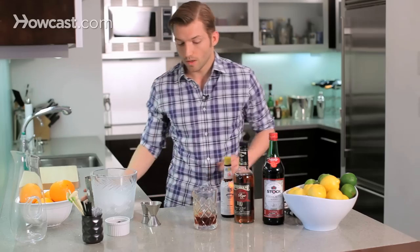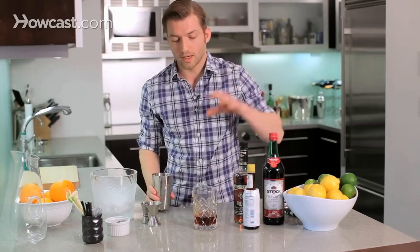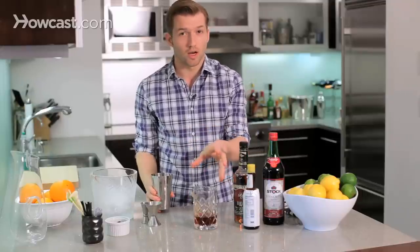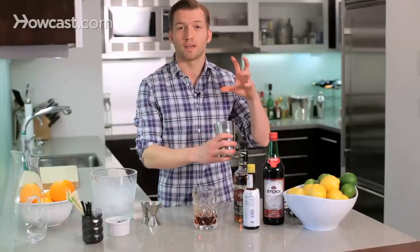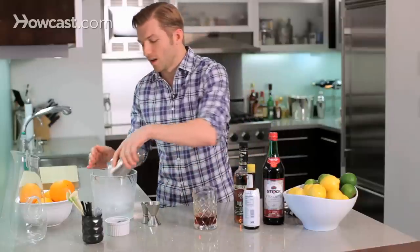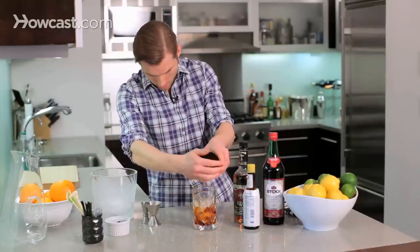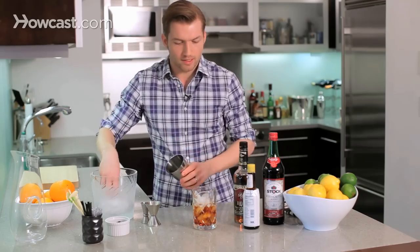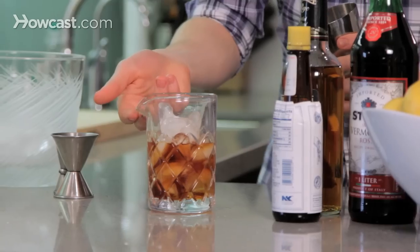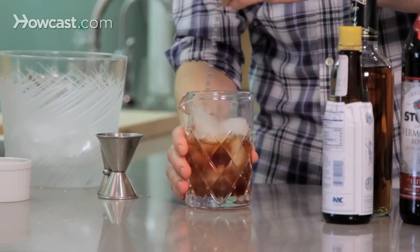Now we are going to stir this cocktail, because all the ingredients are alcoholic, so we don't need to shake it — we just need to gently coax them into mingling. You can really fill it up with a lot of ice. I like to have the ice just above the level of the drink so that it really gets in there.